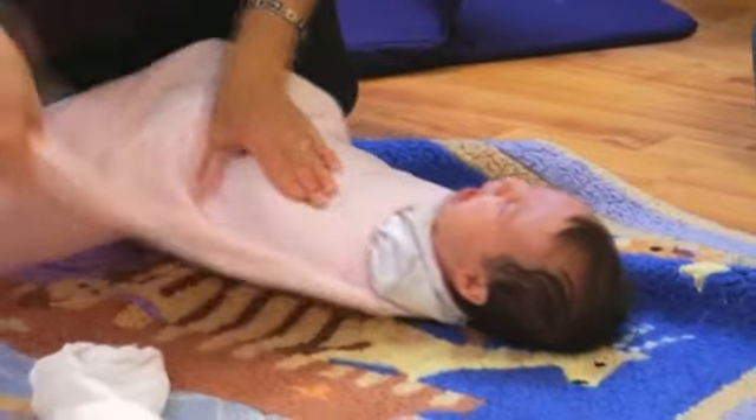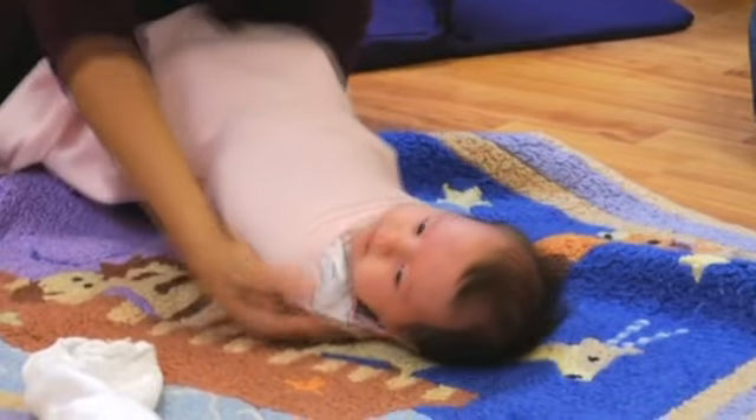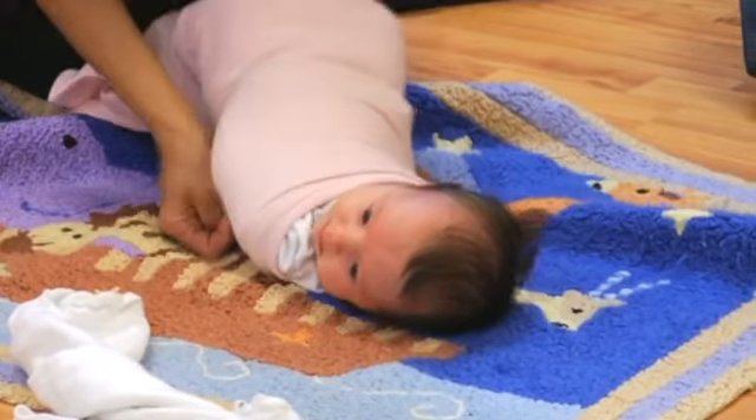Now I'm going to snug it tight. This side too. Make it nice and snug. Both arms are down by the side.